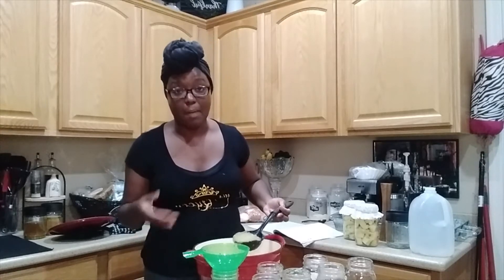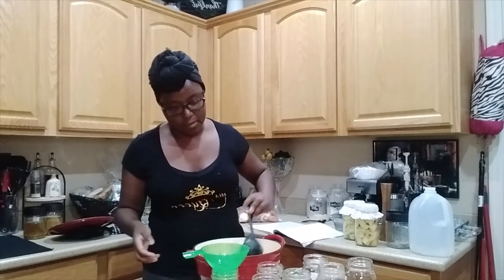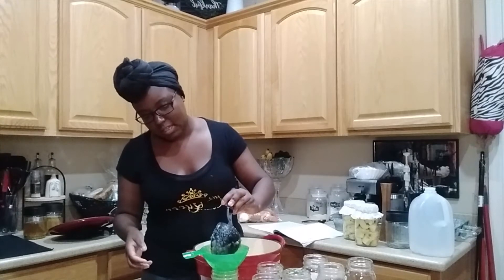You want to make sure your jars are warm just because your applesauce is hot — it's about 200 degrees. I have a little funnel to make sure I don't make a mess, and we're going to fill each one of these and give it a half-inch headspace.